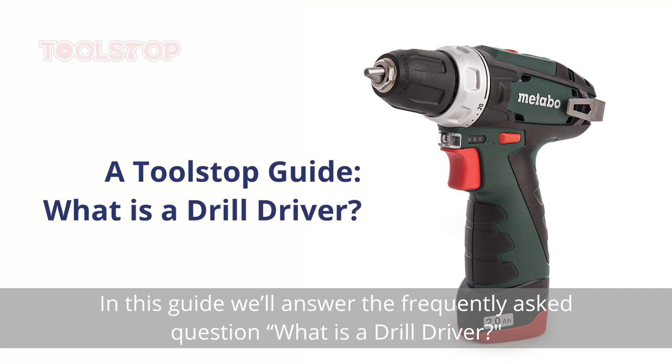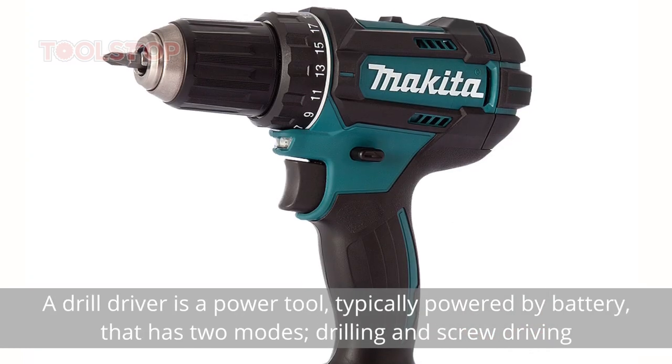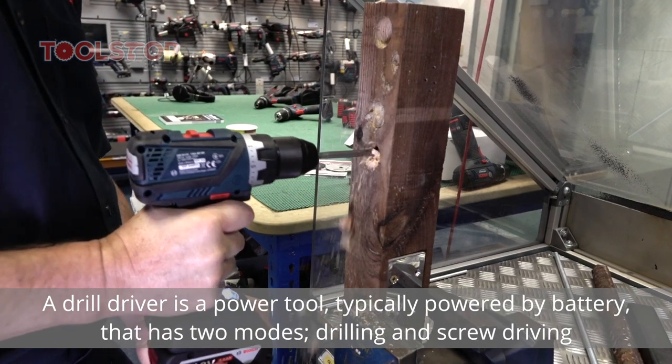In this guide, we'll answer the frequently asked question: what is a drill driver? A drill driver is a power tool, typically powered by battery, that has two modes: drilling and screw driving.